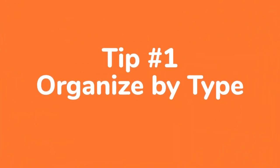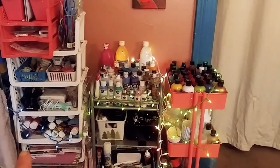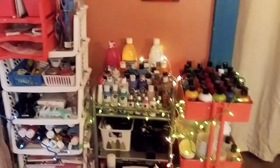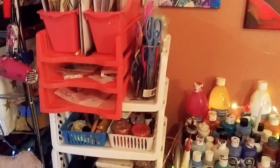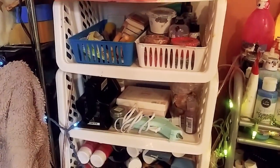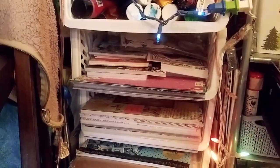Tip number one: organize by type. So I have a question — what type of art supplies do you have? I have a lot of paints, acrylics. These are all of my crafting supplies here, more craft stuff. We have crafting tools, paints. You organize by type of supply.